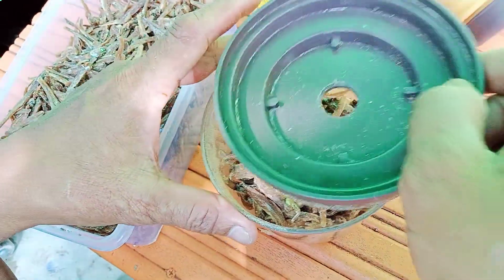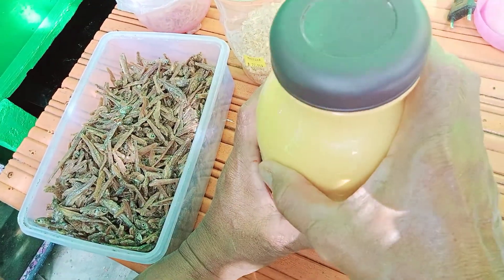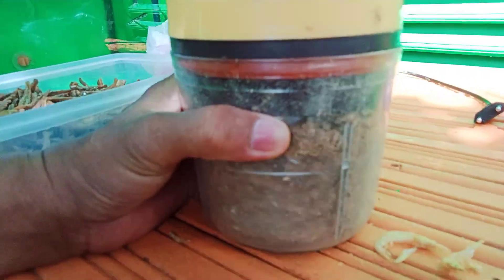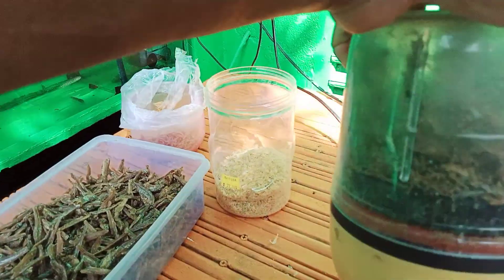Kita olah, kita blender, bagaimana kita lakukan pada udang rebung, demikian juga untuk ikan teri — bagaimana kita tepah, bagaimana kita ratakan ukurannya.